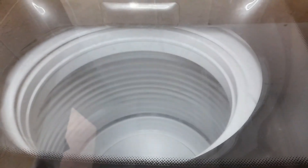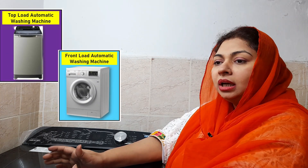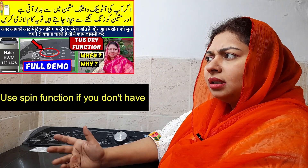You have to use the tub-dry function for about 50 minutes. If you don't have the tub-dry option in your washing machine, you can do this — use the spin-only on the washing machine 2 or 3 times to repeat. When you repeat, the tub will instantly dry.